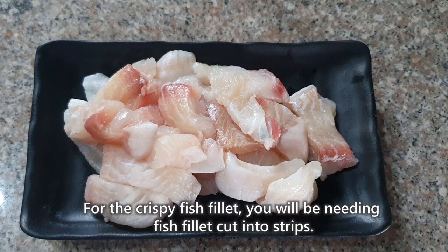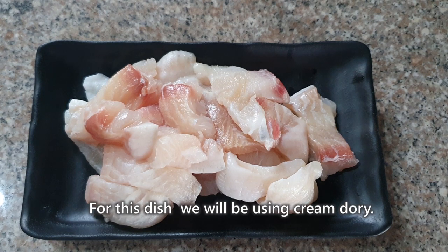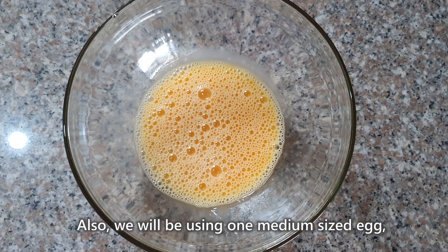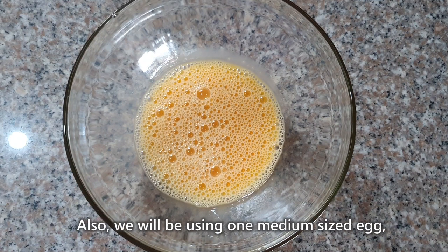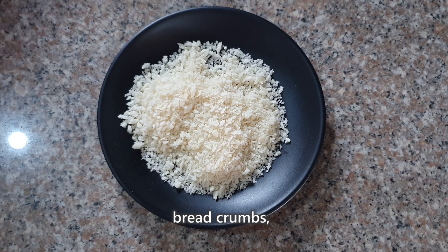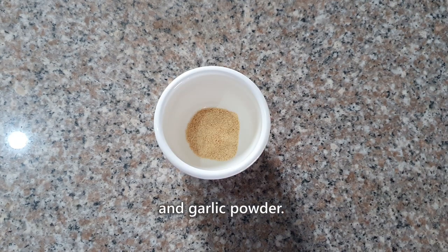For the crispy fish fillet, you will be needing fish fillet cut into strips. For this dish, ang gagamitin natin is cream dory. Also, gagamitin tayo ng isang medium-sized egg, flour, breadcrumbs, pepper, and garlic powder.